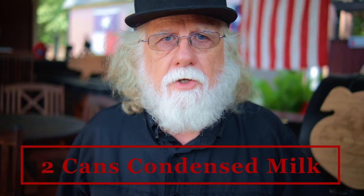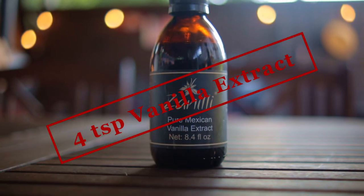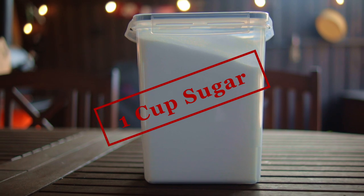For our ingredients, you need two cans of condensed milk, one can evaporated milk, four teaspoons of vanilla extract, four cups whole milk, and one cup of sugar.